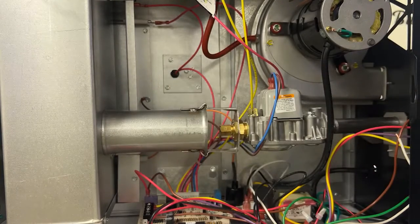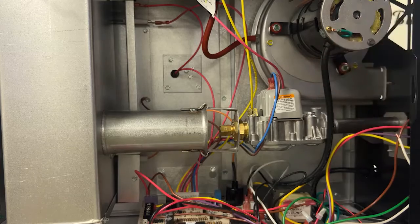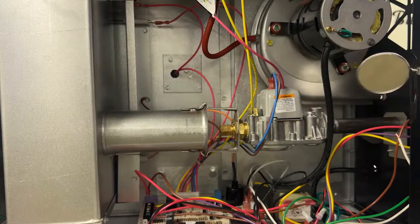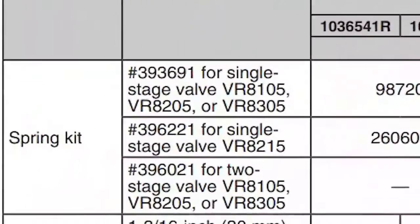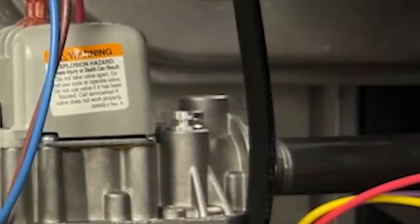Now we have to make sure that we use the correct regulator spring kit for the proper gas valve. In this case, the Honeywell data is on the back side of the valve, so you'll need your inspection mirror to look at the back side of the valve and confirm the valve model number. In this case it's a model VR8215. According to the instructions, that requires the spring kit part number 396-221.